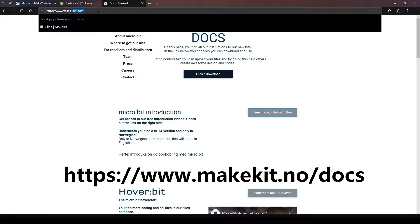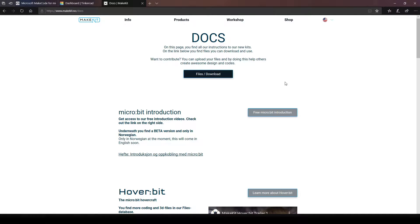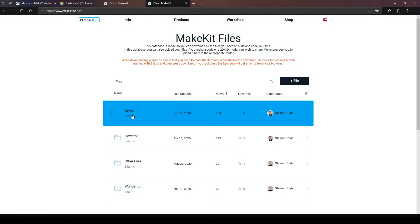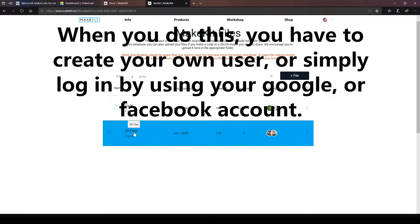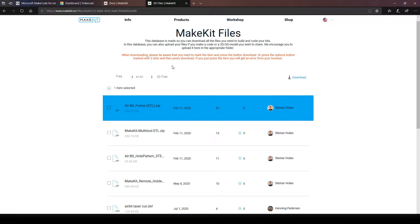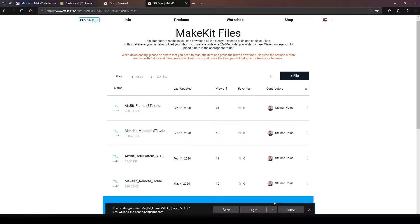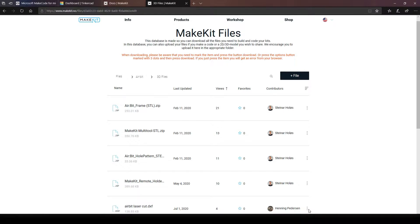First of all, we need to go to the web page shown on the screen right now, then click on files slash download. Then click on AirBeat, then click on 3D files. Now, this step might change in the future, but for now, mark the AirBeat frame.stl file, then click download. Click on save or save file and it will be downloaded and located in your download folder.